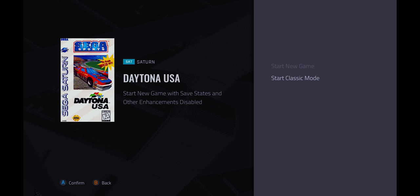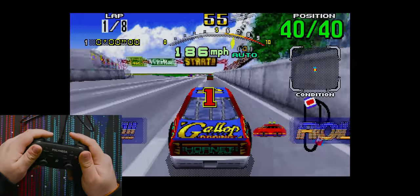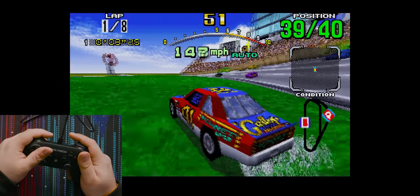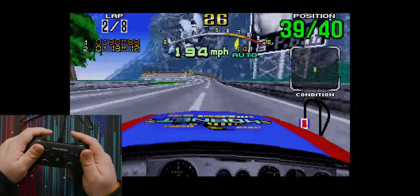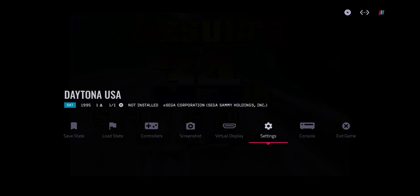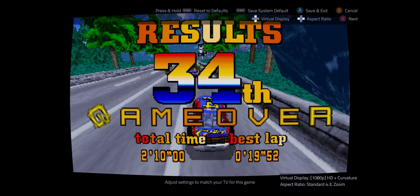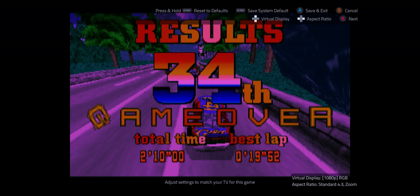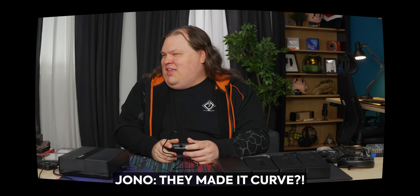Start classic mode with save states and other enhancements disabled. So it has enhancements out of the box — what enhancements would those be? The frame rate and the draw distance. But that's actually the version that I'm playing. The controller glitched out — I couldn't stop turning. I'm not familiar with this version of Daytona other than the fact that it's actually pretty terrible, but it seems to be working okay. You can save state, you can load state. In settings there's a virtual display option — I can add filters and stuff. So this is RGB, and this is RGB plus curvature to kind of make it feel like you're looking at an old school curved screen.